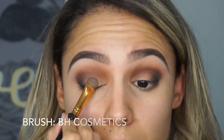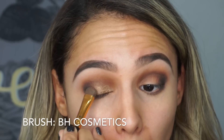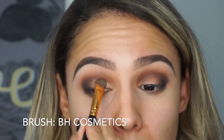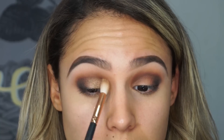Once I've done that I'm going into this taupey shimmery color from the palette. I spritzed my brush with some Fix Plus — I tried to do it without Fix Plus and just wasn't getting the pigmentation I wanted, so the Fix Plus made it super bright, which was fabulous. I'm packing this on all over my lid, starting on the inner corner, putting the most on the inner corner, and then as the brush gets less product on it I'm wiping and swishing it out to the outer edges so it blends seamlessly into the black, brown, and those nice orangey colors. Then I pick up a semi-clean brush and just buff out those edges.